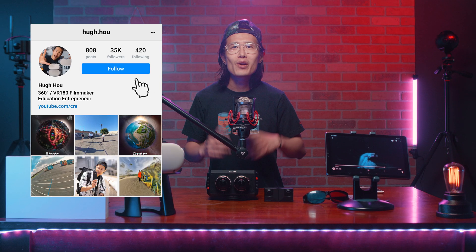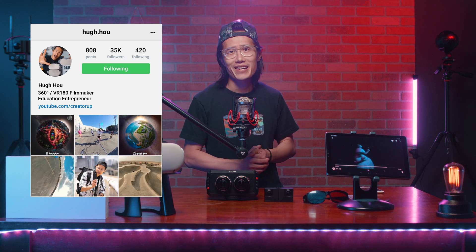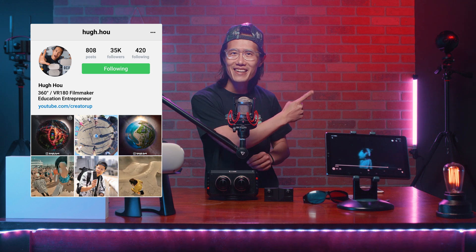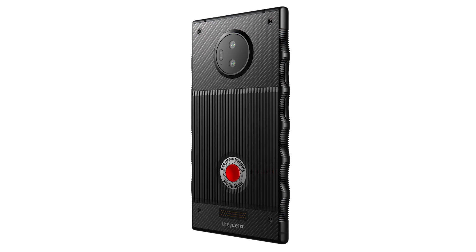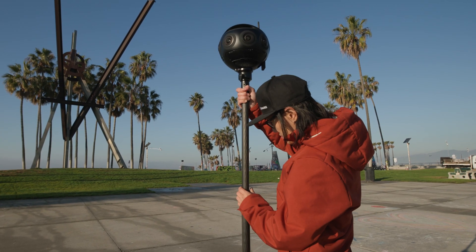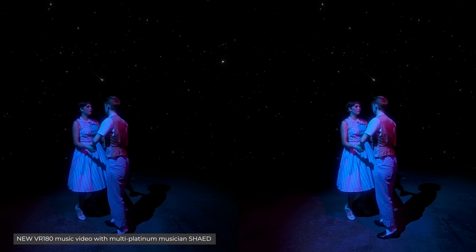Hey, what's up everybody. It is your boy Hugh here from CreatorUp. It has been a while. I hope you had a nice holiday break. I am working really hard on my new course — you can check it out right now. Let's do a quick review of the Lume Pad right here. This is the world's first 3D light field tablet, just like the Red Hydrogen One phone but with a bigger and nicer display. The same company that designed the display for the Red phone created the Lume Pad. I love 3D — from the gimmicky 3D photos on Facebook 3D to fully immersive 3D 360 VR video.